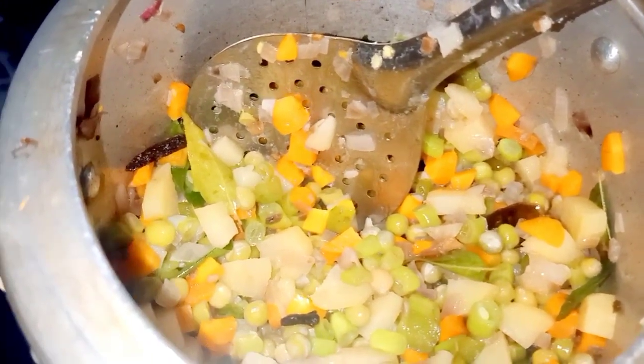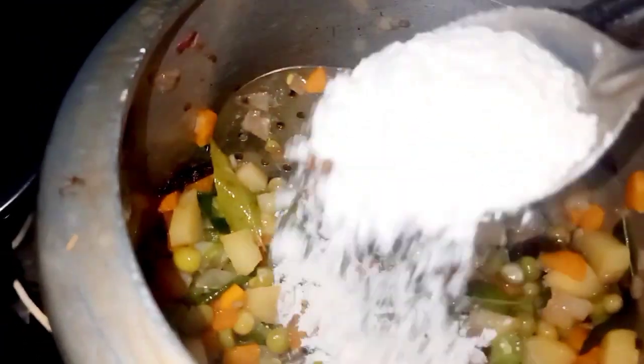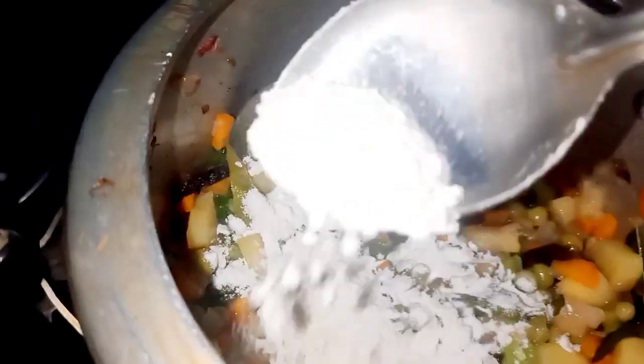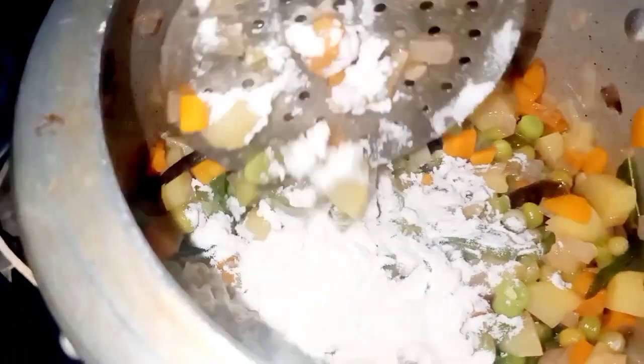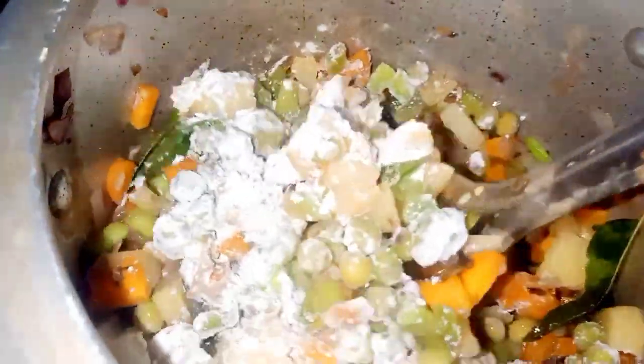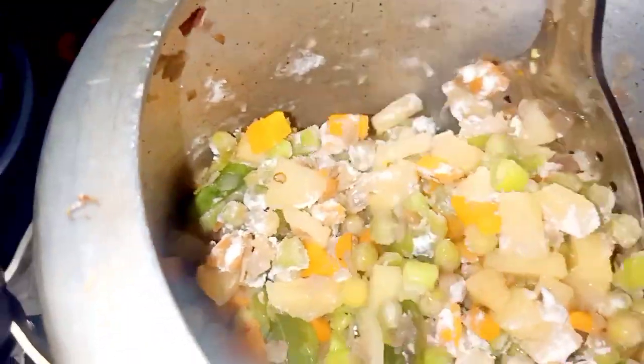I am going to cook a few fingers. I am going to put a little bit of milk. I will make a little more milk. I will cook a little in the oven and a little more.